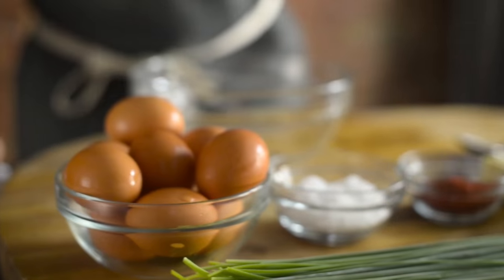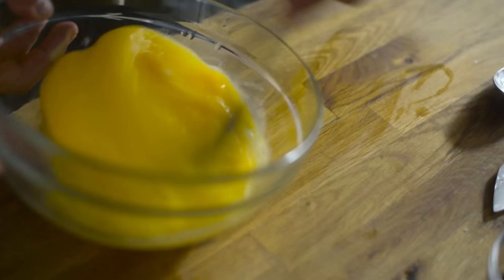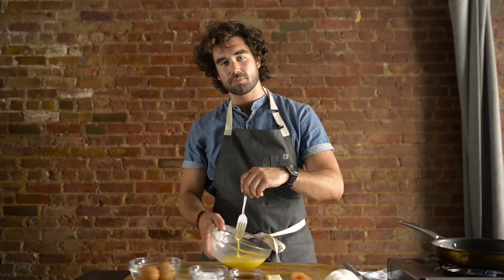Two eggs per person — it's enough to have a nice hearty breakfast. Beat these until the white and the yolk come together. No milk, no water. Eggs, that's all we need.